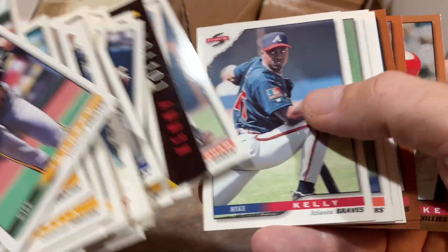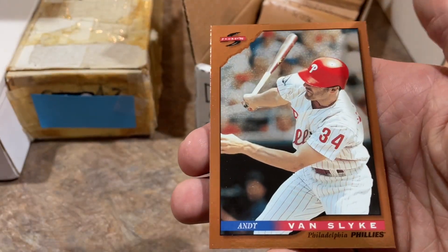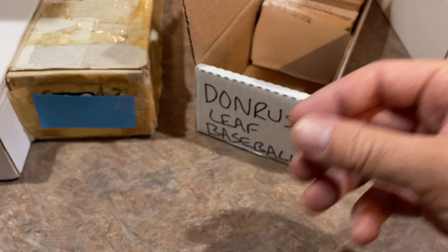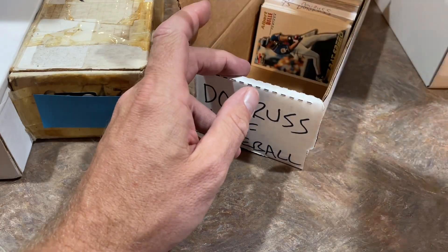John Smoltz — a couple of Hall of Famers. John Wetteland closer card. William Van Landingham — I used to like him partly because his name was so long. Andy Van Slyke dugout collection insert parallel cards — John Smoltz, Andy Van Slyke, Edgar Martinez, a couple of Hall of Famers. Taking out the decent cards and stacking them up — got a nice stack so far.